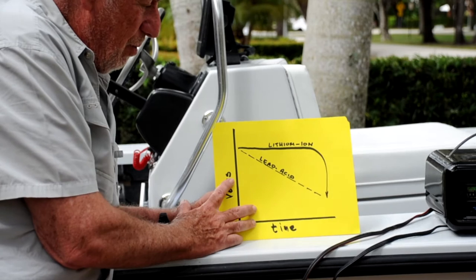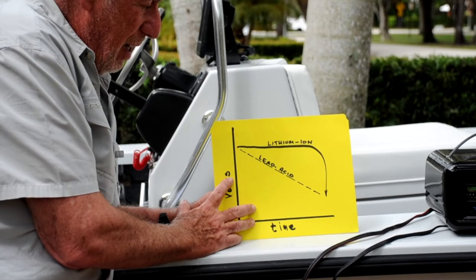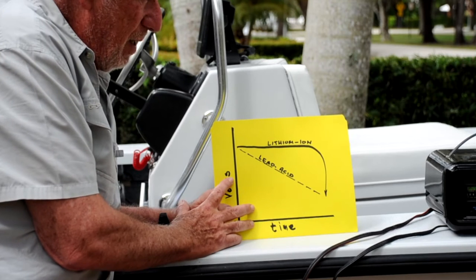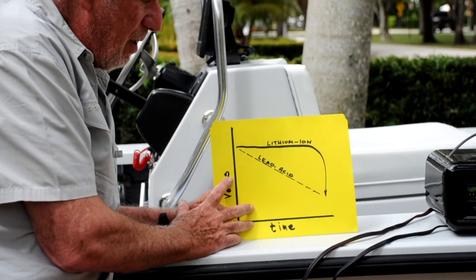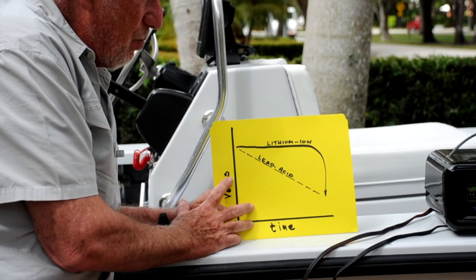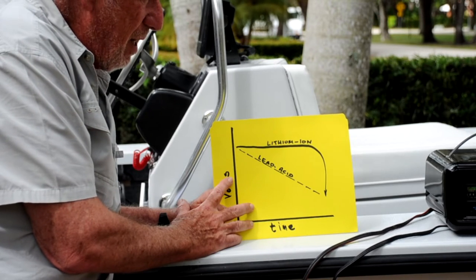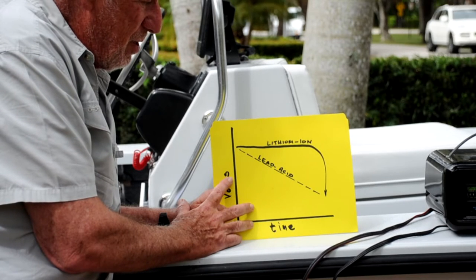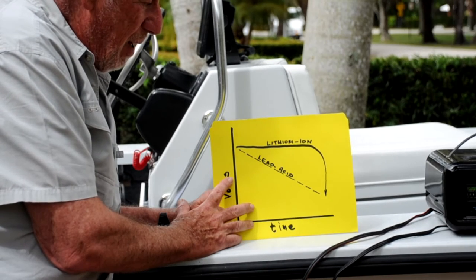You need to understand that and protect yourself from it. That's why the meters on the top of the Minn Kota or any other trolling motor are not going to be any good to you. That's why you must have a meter on board so that you know what the charge is on your battery.